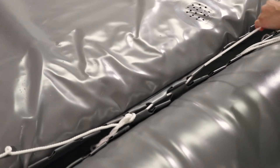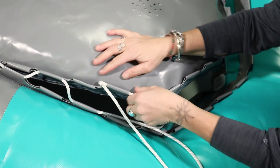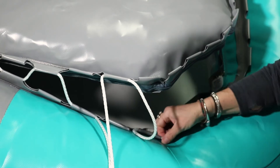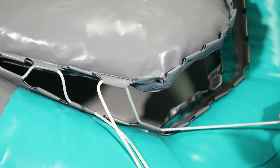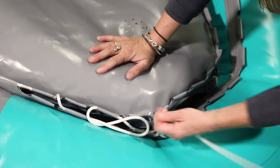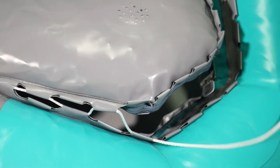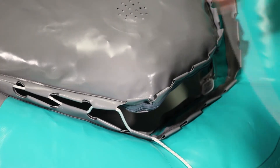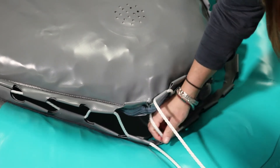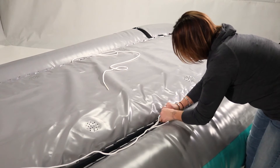Pull the rope tight at regular intervals. Be especially careful not to miss loops as you lace the ends. Continue with the rope until you reach the deep notch on the opposite side of the boat. Then untie the knot in the center of your rope and start lacing in the opposite direction.